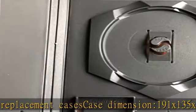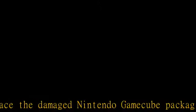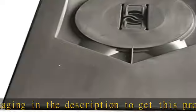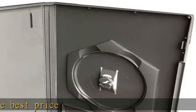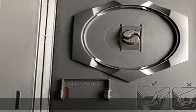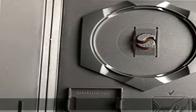Compatible with Nintendo GameCube replacement case, Dark Gray. Case dimensions: 191x135x14mm. Works to replace the damaged Nintendo GameCube packaging. Check the description to get this product today at the best price.